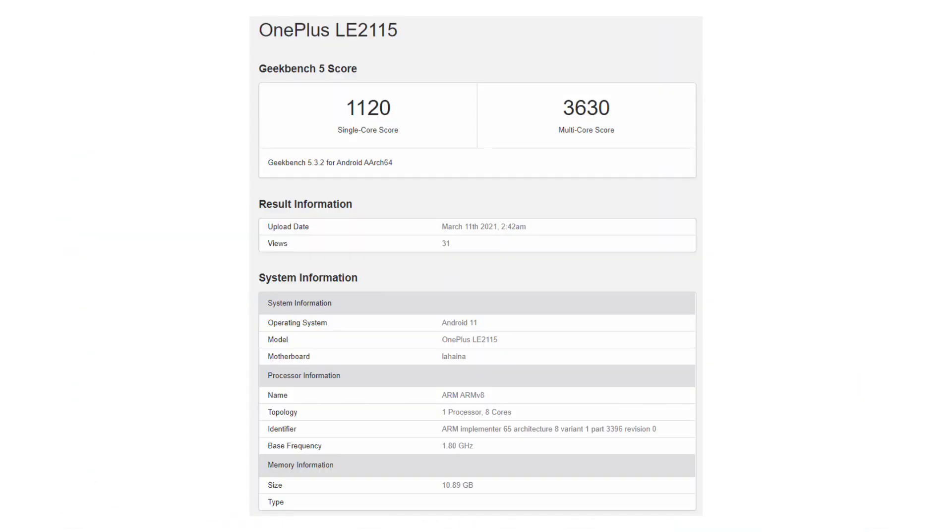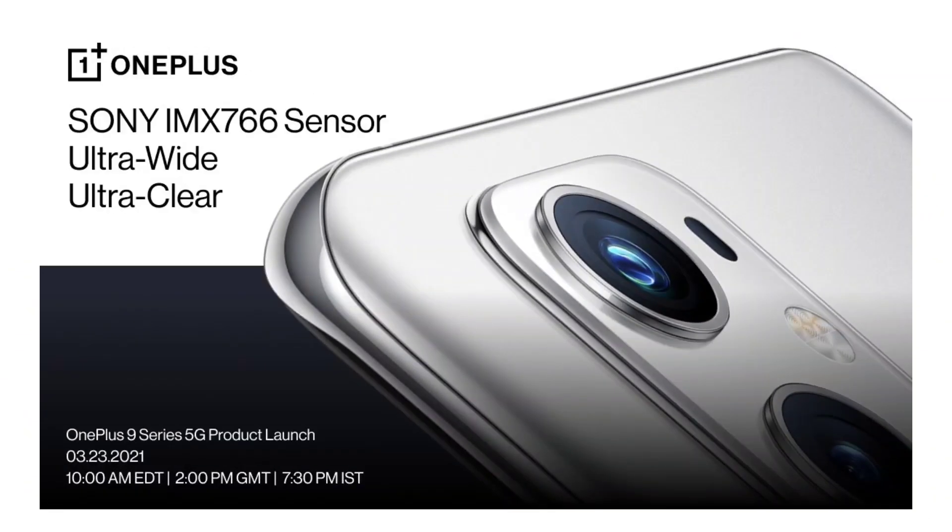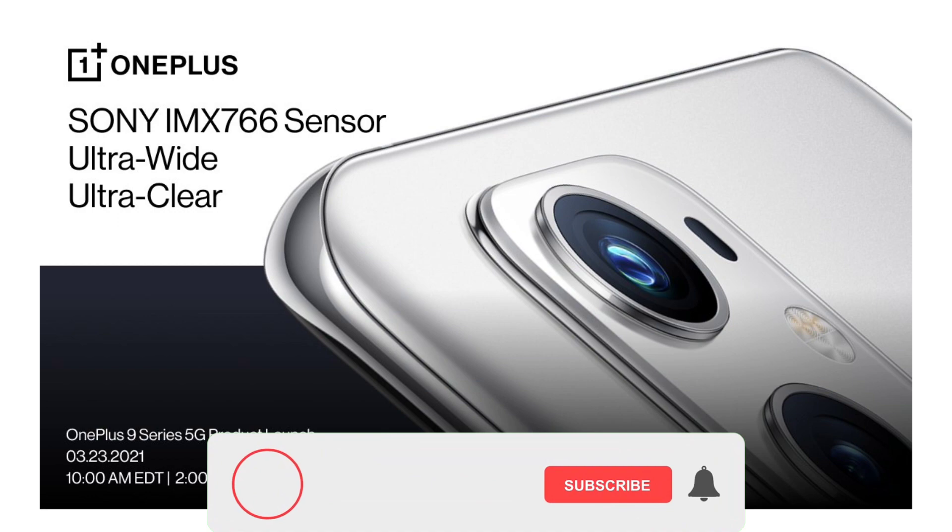The official colors and Geekbench scores of both the OnePlus 9 and OnePlus 9 Pro have been leaked. An exclusive OnePlus camera sensor was also confirmed by OnePlus's CEO, Pete Lau.